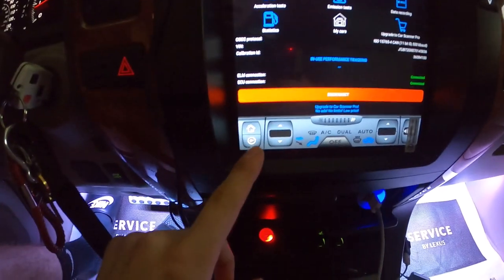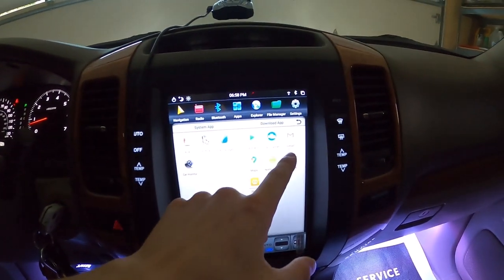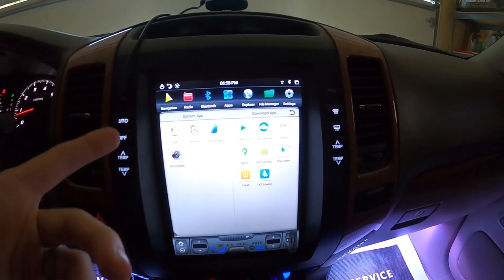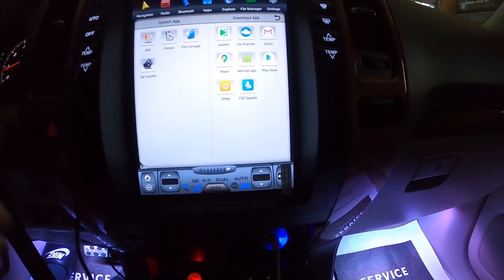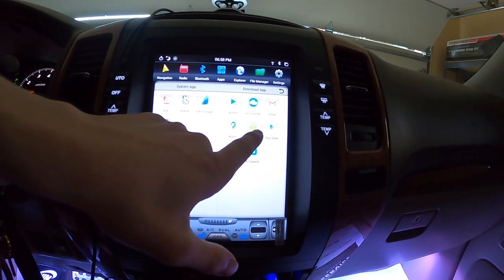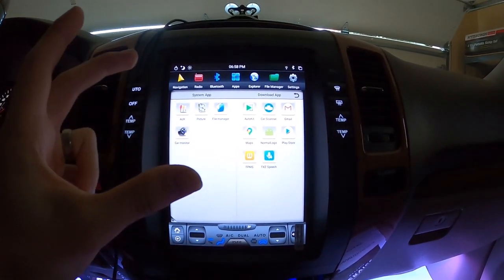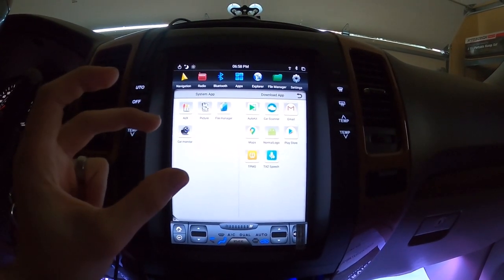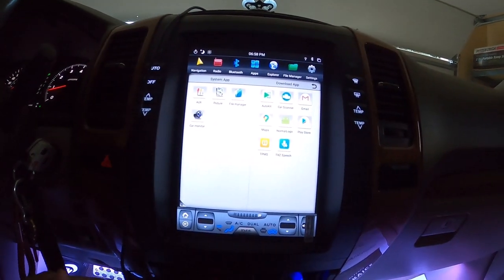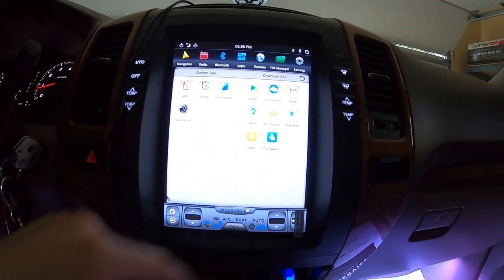Going back to the apps, I have Gmail downloaded to check my email, and I have Google Maps, which I think is a little better than the built-in navigation depending on what you like. There's also this normal logo that a lot of people on the forums have been discussing — this is actually what allows you to change your car on the loading screen. I had it set to a Toyota Corolla, but I changed it and downloaded the GX so I have the actual GX470 on the loading screen. There's also the Play Store, another way of downloading apps.